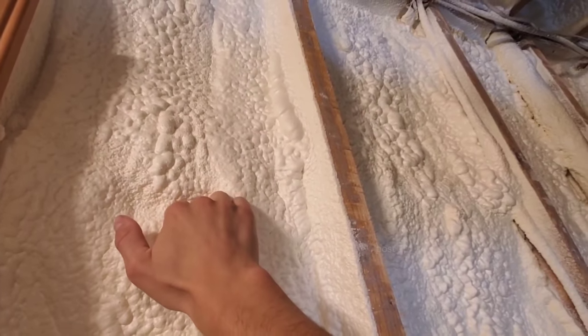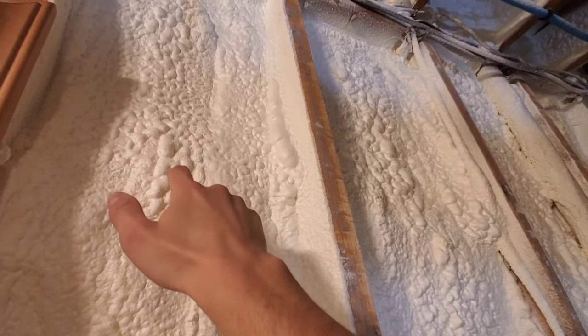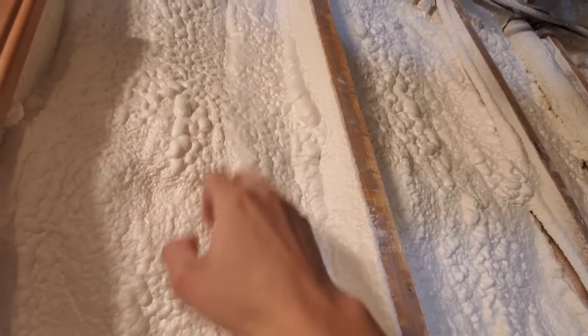Open cell is better for in the south, because you're trying to cool the building. The condensation would be outside anyway, where it doesn't matter. Up here, it matters. Closed cell is a lot more expensive.